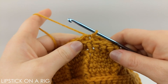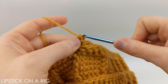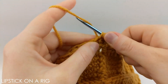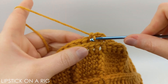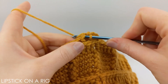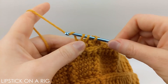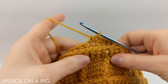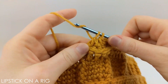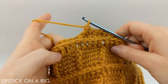Our next row is going to be our first row of decreasing. To do that we're going to place a front post stitch in our first two single crochets just like we've been doing. Then we're going to single crochet the next two stitches together: insert your hook underneath the next stitch, yarn over and pull through, then under the next stitch, yarn over and pull through — you now have three loops on your hook, so yarn over and drop all three. Then place a front post stitch like normal, and repeat that pattern going all the way around. We're decreasing by one stitch in all 16 of our sections.